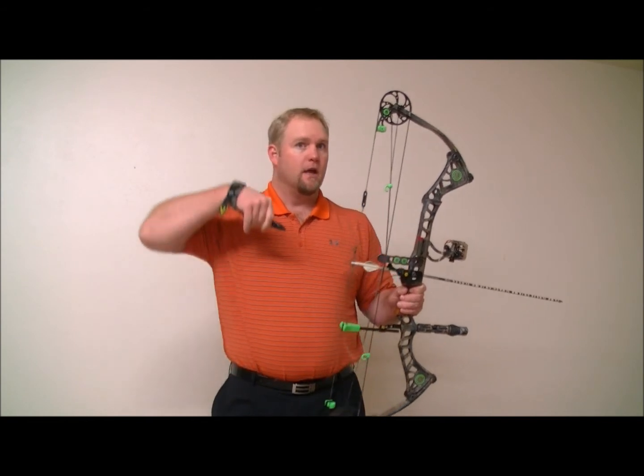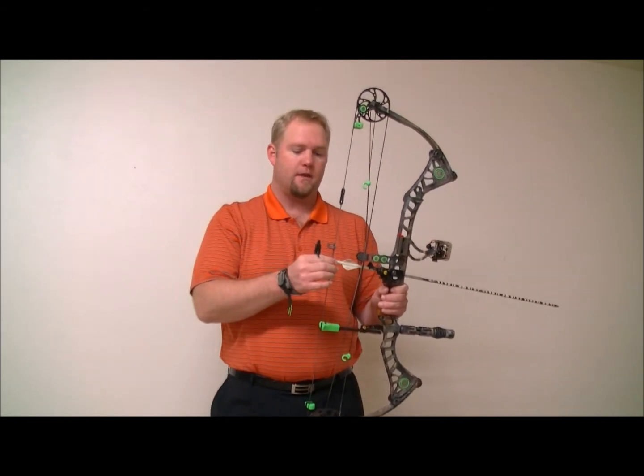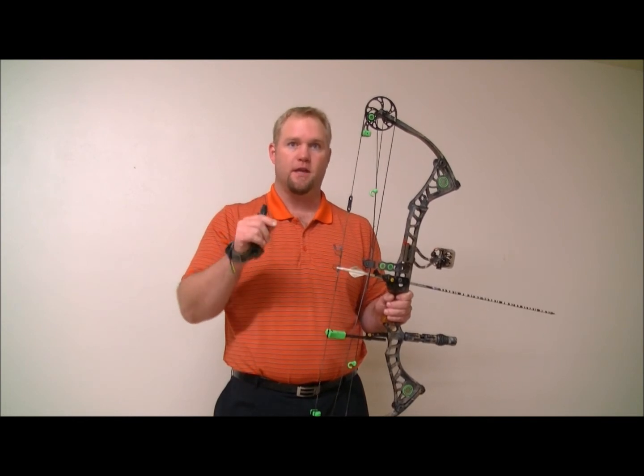The important thing is our anchor point is not going to change. You'll see that. And the arrow is always going to leave — it's always knocked on the bottom D loop, so it's going to leave the string at the same point on the string each and every shot.